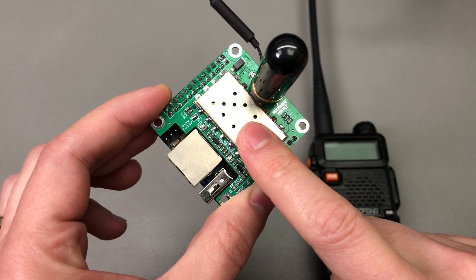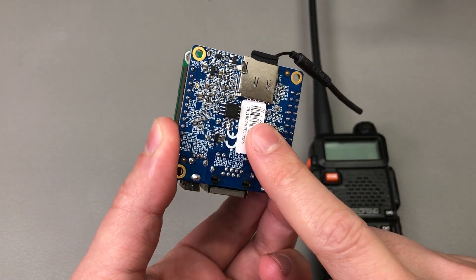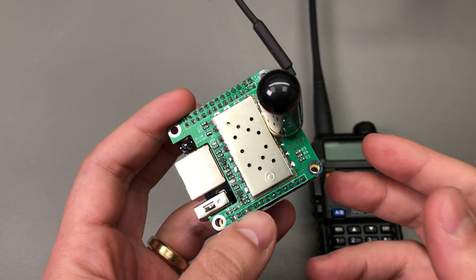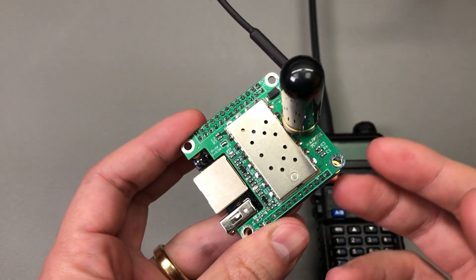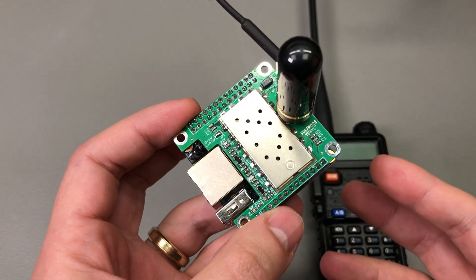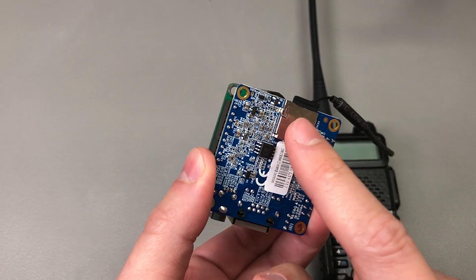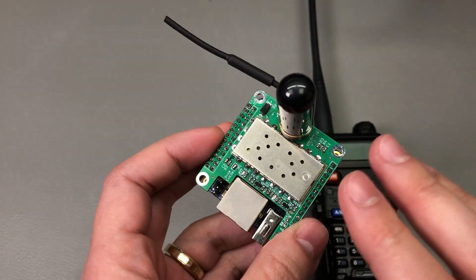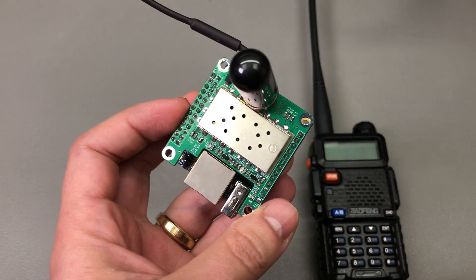In terms of how the SA818 radio module is interfaced to the Orange Pi SBC, that's pretty simple — not a lot of external circuitry needed. All we have is a UART interface used to control and configure the module, plus audio input and outputs that need some filtering, and transistors to let the Orange Pi control push-to-talk like a virtual switch. If you use ready-to-go software images, it's best to keep the GPIO assignments they've established so everything works mostly plug and play.